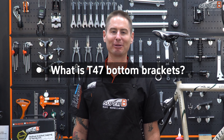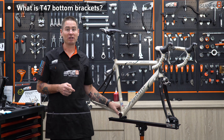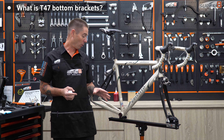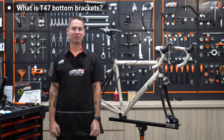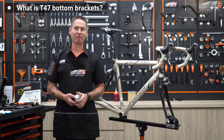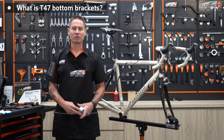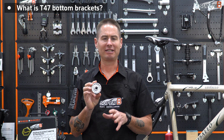Another threaded BB that's becoming more popular is the T47 standard. T47 is a lot like BSA, it's just bigger. With T47, there are two typical styles. There is an external, where your bearings are set outside the frame and outside the BB shell, and that has a BB shell typically of 68mm. Or there is the internal, where your bearings are actually in the frame, and that BB shell is 86mm. I started seeing those on custom frames about five or six years ago, and now big manufacturers like Trek are even making their own form of T47. Superbee's made a tool, the BB 1076, designed to work with the Chris King ThreadFit T47 and also the Enduro T47, and it works with a few others.